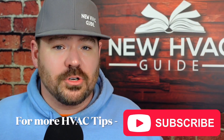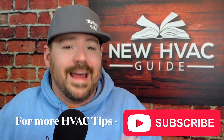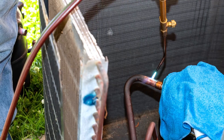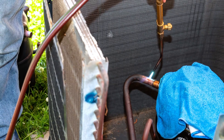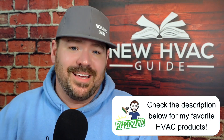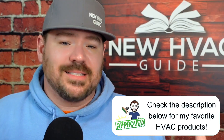Another key point: manufacturers — all manufacturers, as far as I know — say brazing is what they want done. They want equipment to be properly installed using good brazing practices. So when comparing one method to the other, to me, that is the biggest factor. That manufacturer consensus is hard to argue with.